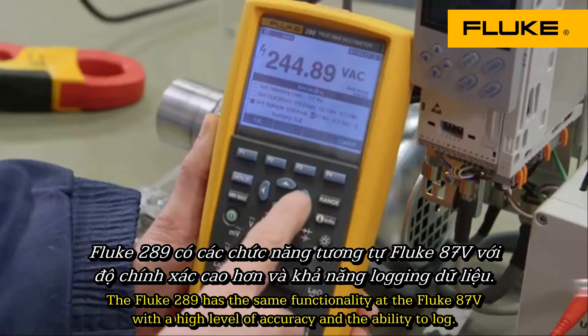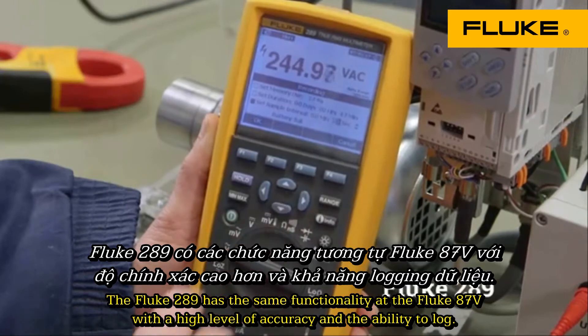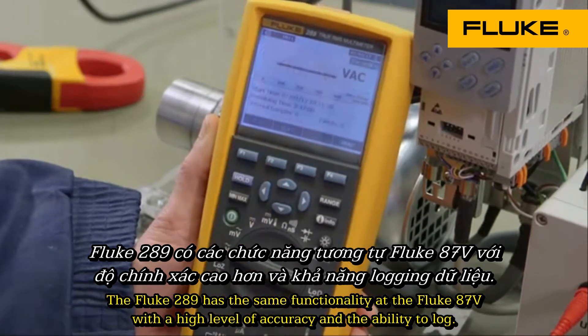The 289 has the same functionality as the 87-5, with a higher level of accuracy and the ability to log.